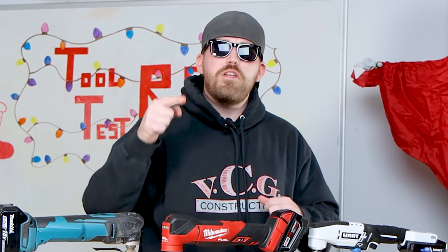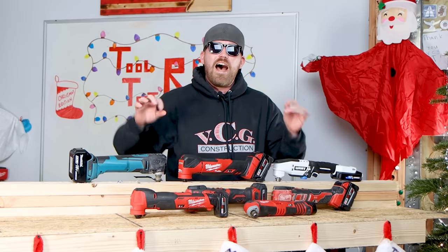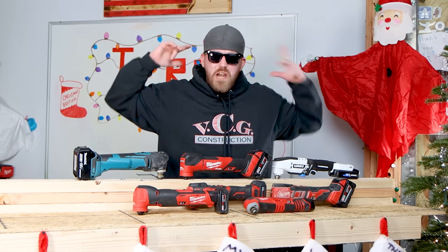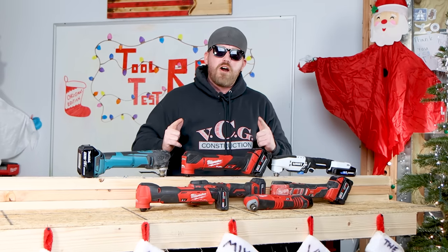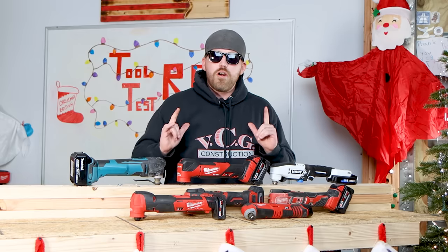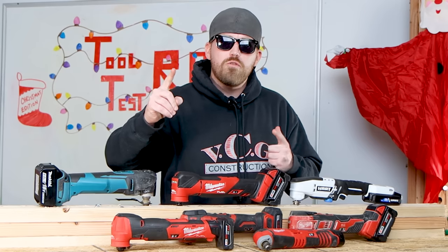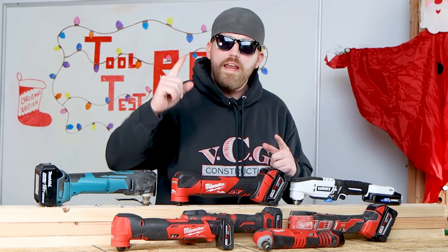What's up everybody? My name is Nick. Welcome to the channel. I'm glad you're all here today. We're back by popular demand. Today we are doing the top best all time in the world, galaxy, whatever universe you're from, oscillating multi-tools on the market. It doesn't matter if they're 12 volt or 18 volt — as long as they're cordless, they're on this list. Now that you know the ground rules, we're going to get started right after this.